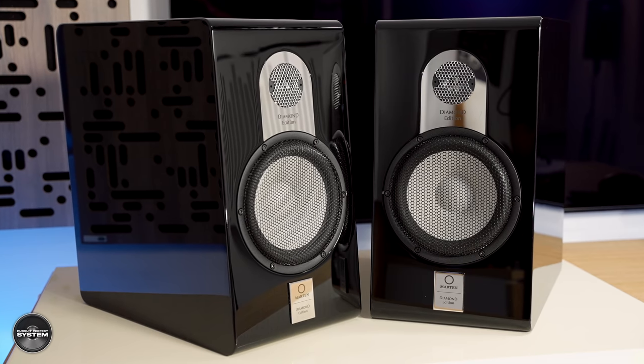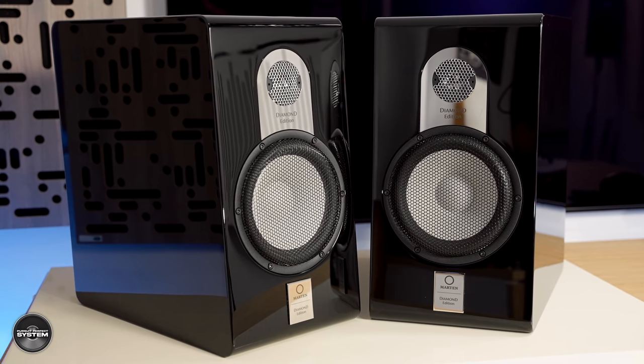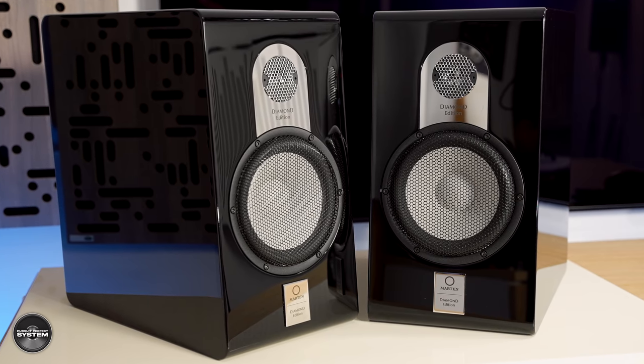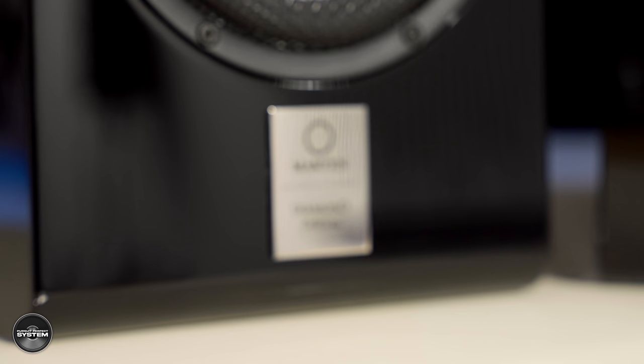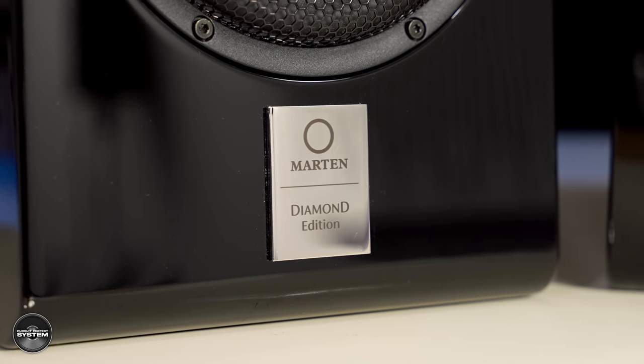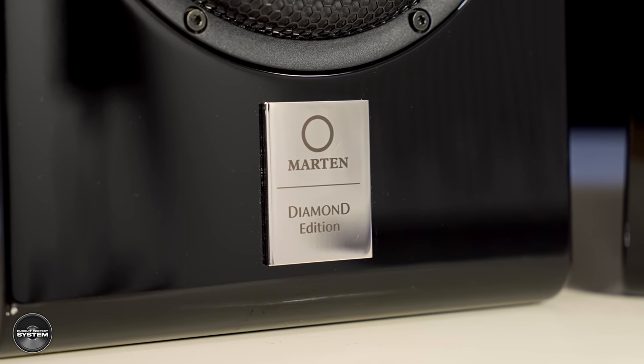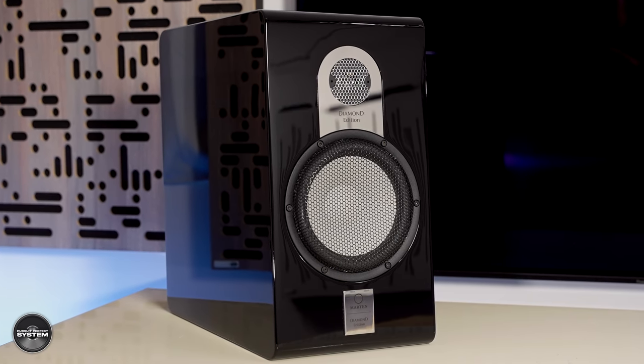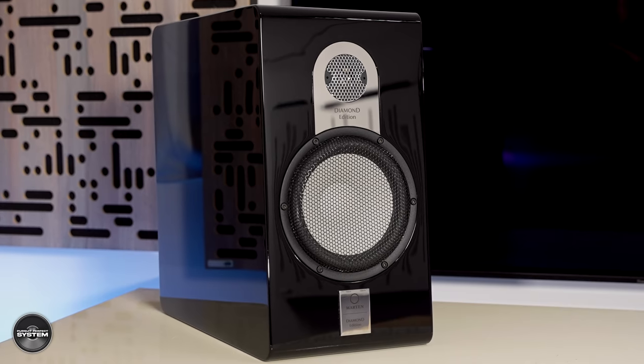Who are the Marten Parker Duo Diamonds actually for? The obvious first customer could be current Parker Duo Ceramic owners looking to upgrade — you do get a better, higher-resolution speaker, though it is a chunk of money. If you start with the Parker Duo Diamonds, your amplifier choices are likely going to be a lot wider than with the ceramics, which will help you find the right sound synergy. Some audiophiles might prefer the more relaxed, laid-back, warmer sounding Parker Duo Ceramic — so as always, test both and see which you prefer.